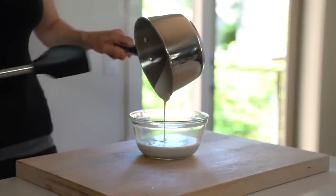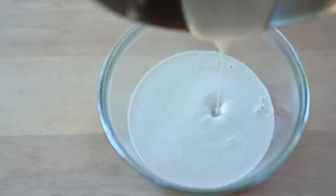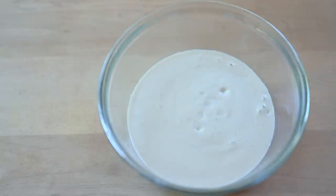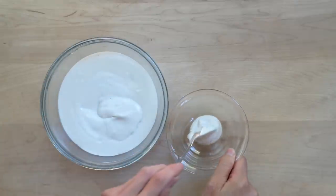Remove the thickened almond milk from the heat and let it cool to 110 degrees Fahrenheit. This is important because if the almond milk is too hot, it will kill the cultures. I would highly recommend that you use a thermometer. I like to transfer the almond milk into a sterilized bowl so it cools down faster.